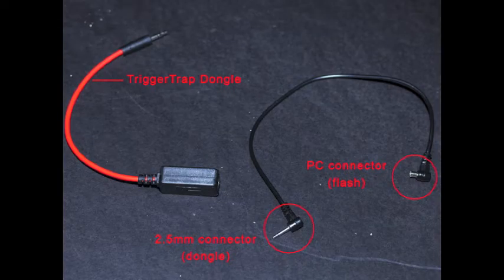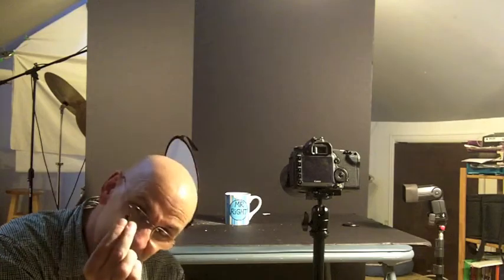This is not an eighth-inch connector — I'm going to put up on the screen the exact kind of connector it is. You plug this end into the dongle, obviously this thing goes into the iPhone, and then this end is a PC connector, old school. You need a flash that has one, and my Youngnuo 560 does.